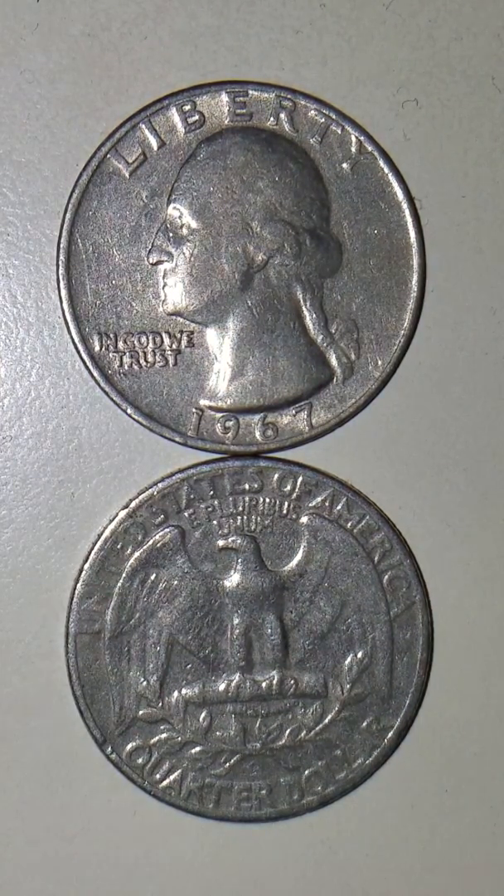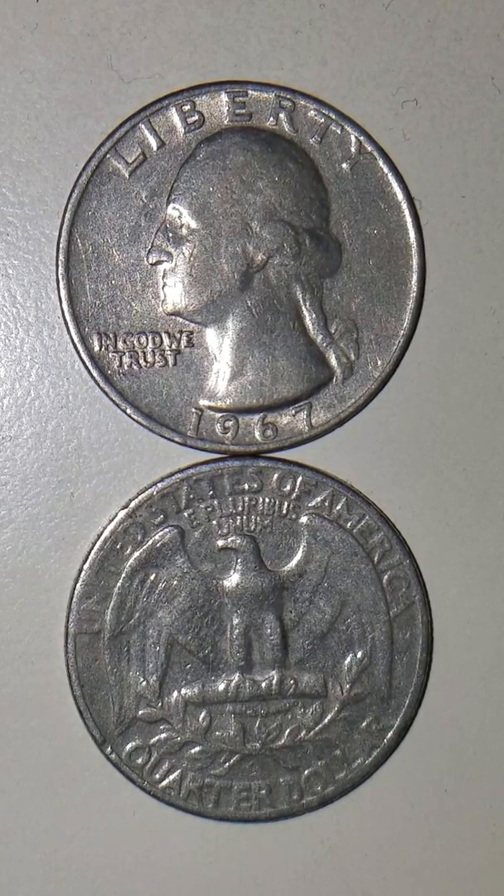Hello everyone, this is TexCoin. This is a wonderful day because it turned out to be really nice outside — nice and sunny, partly cloudy but not too bad. It's not too cold. It's just good enough to go and get a great workout.